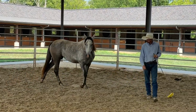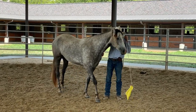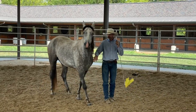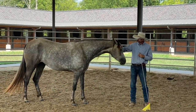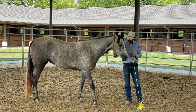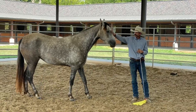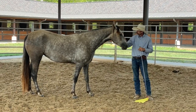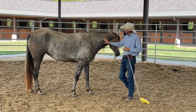See how she's following him, real nice. But if she does lose connection with him — yeah, she pushed on him a little bit there — so he moved her away. Now, important thing to keep in mind about flags and stuff: I don't care what your tool is, that's going to be a pressure thing, and it's going to put pressure on the horse.